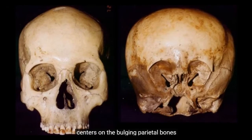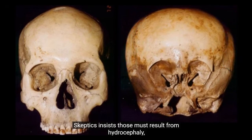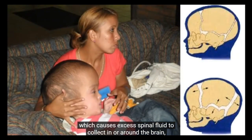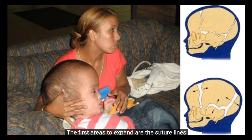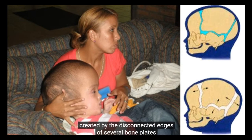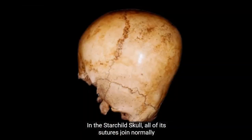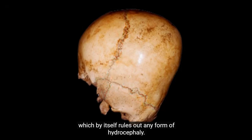Another misguided explanation that tries to account for the Starchild's physical anomalies centers on the bulging parietal bones at the sides of its head. Skeptics insist those must result from hydrocephaly, which causes excess spinal fluid to collect in or around the brain, which expands the skull uniformly like a balloon. The first areas to expand are the suture lines, created by the disconnected edges of several bone plates that comprise an infant skull, which gradually close during its first two years to eventually fit together like puzzle pieces. In the Starchild skull, all of its sutures join normally with no signs of separation, which by itself rules out any form of hydrocephaly.